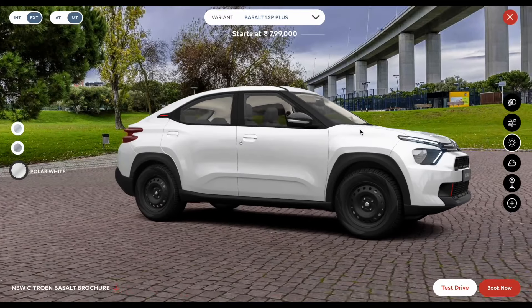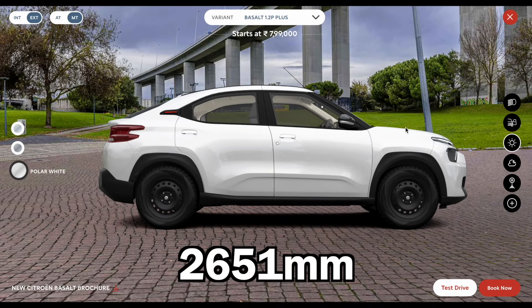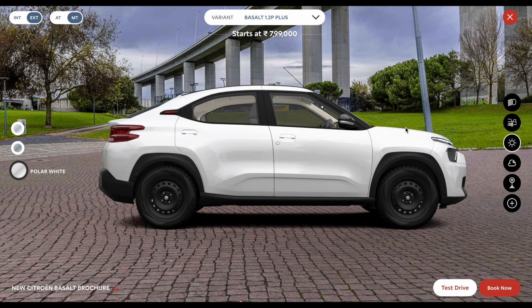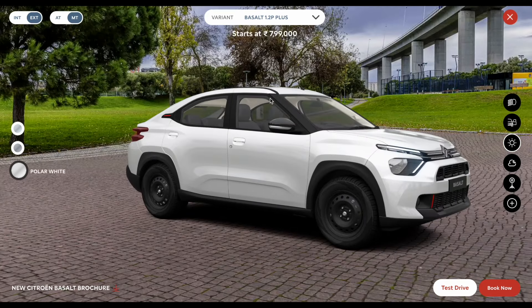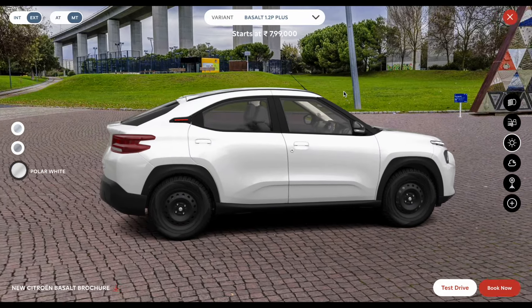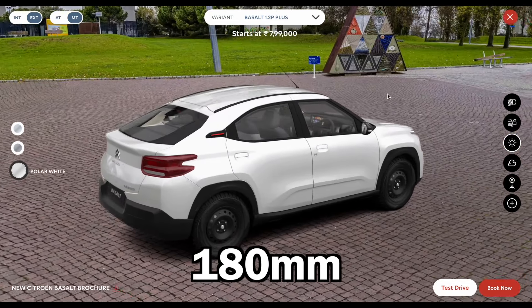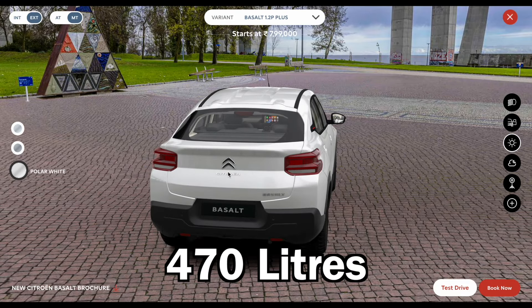If you talk about this vehicle, you will get the best-in-class wheelbase of 2651 mm, because this vehicle is based on the same platform as the Citroen C3 and C3 Aircross. You also get a lot of similarities on this vehicle. Ground clearance is 180 mm, and boot space is 470 liters.